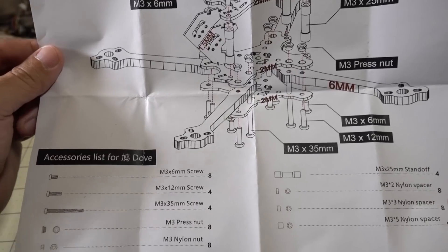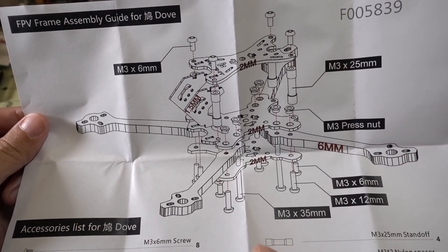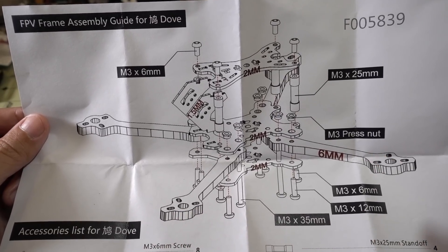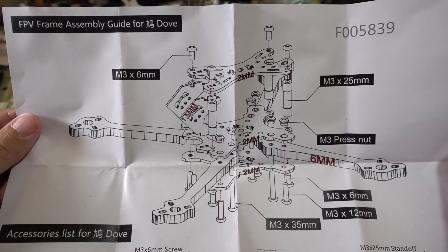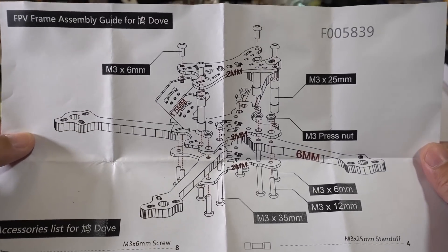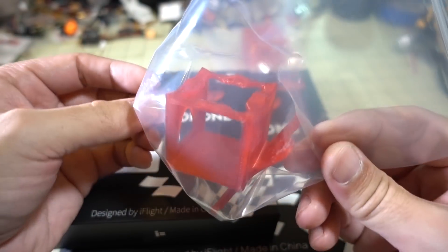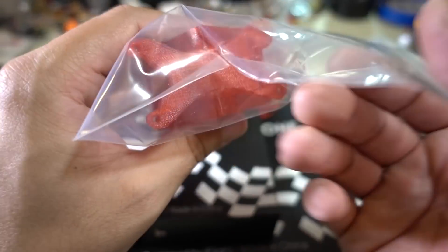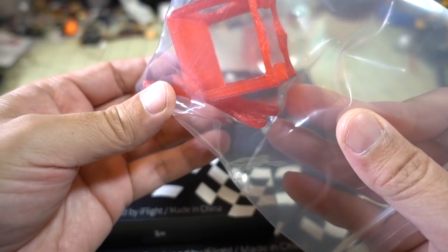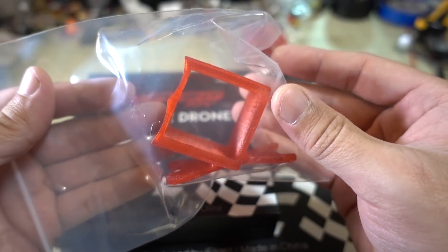I think it's going to be a typical racing style frame, though the arms are kind of different — they're closer together in the front and further apart in the back. It's an interesting, different concept. So if you're interested in something different, this might be a frame you want to check out later. They also sent the GoPro mount for this — the Dove — and it will go right on top of the top plate if you want GoPro footage for your flight.